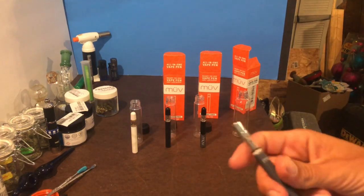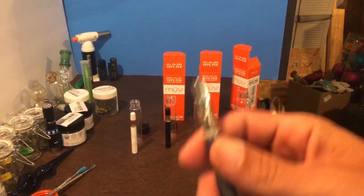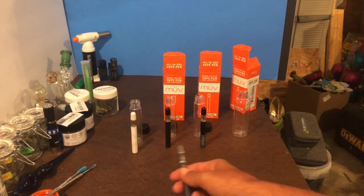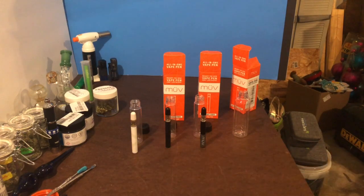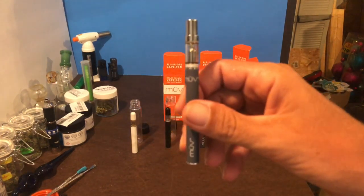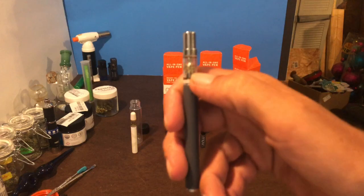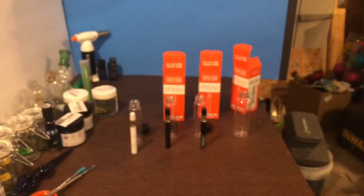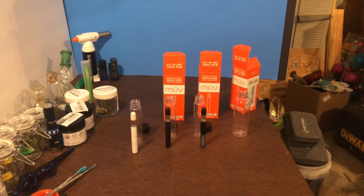They worked good and I liked them, but they said they leaked so they discontinued them. Then they came out with the black one, then that one, and now they're on the white ones — which are still all Jupiter hardware, I believe. This one is actually old — I saved it to show a friend, that's why you can see it's crystallized a little in there. I forgot I had it until I was looking up another one today.